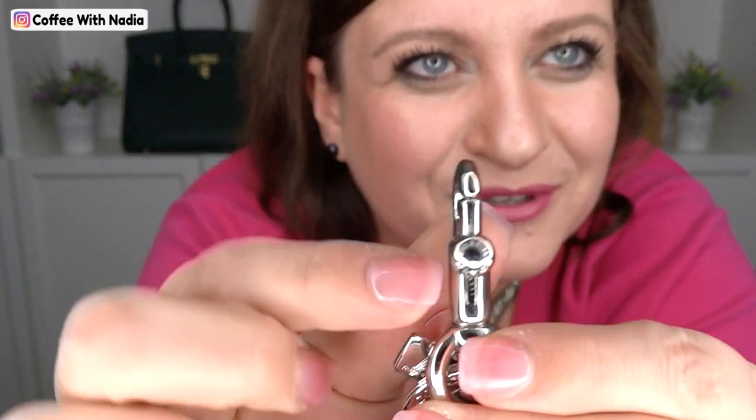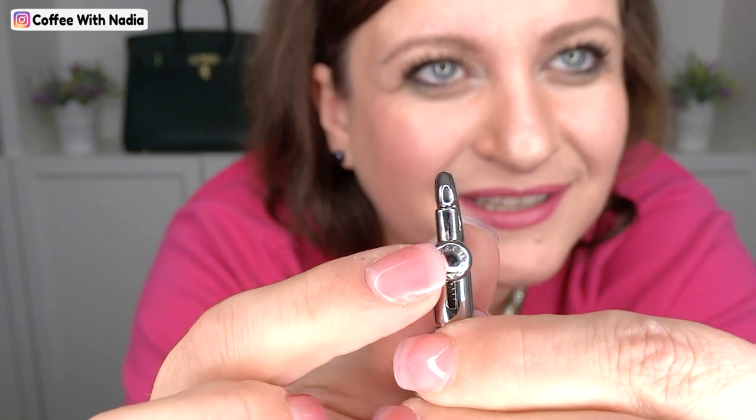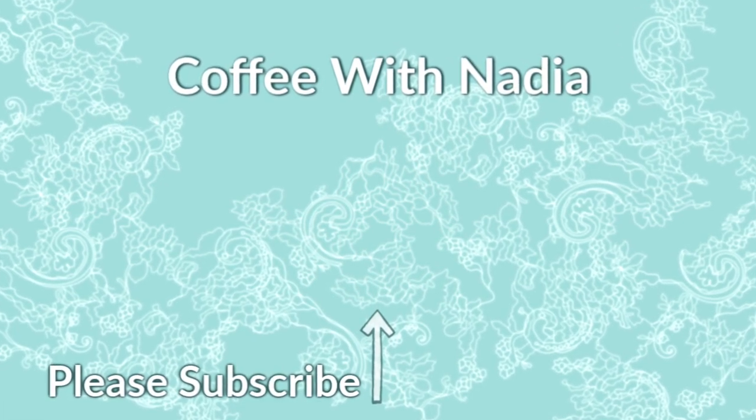I just noticed one more thing I didn't show you guys — right here on the keychain claw, it does say Coach going around it. I just thought that was so cute! So I decided to share that. With that being said, thank you so much for stopping by and spending time with me on my haul. I will see you in the next video. Bye guys!